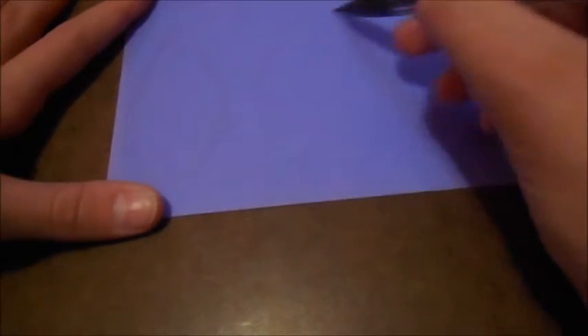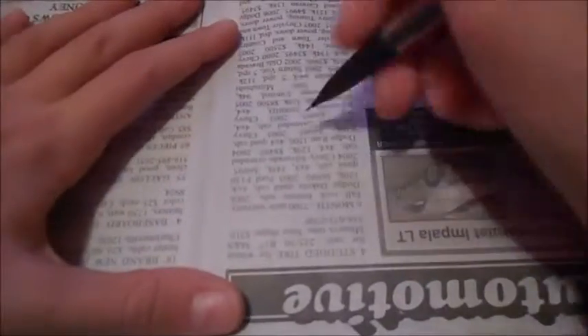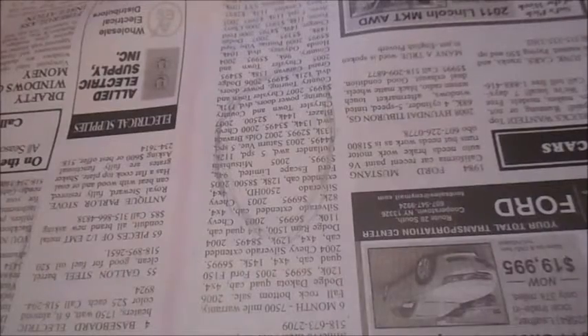So now you're going to cut out some feather shapes. I am cutting out feather shapes from colored paper and newspaper to give the arrows a unique feel. I am also going to be cutting out triangles for the point of the arrow. You are going to need two triangles for the tip and two feather shapes for the other end, for each arrow. So if you have three arrows, you'll need six triangles and six feather shapes.